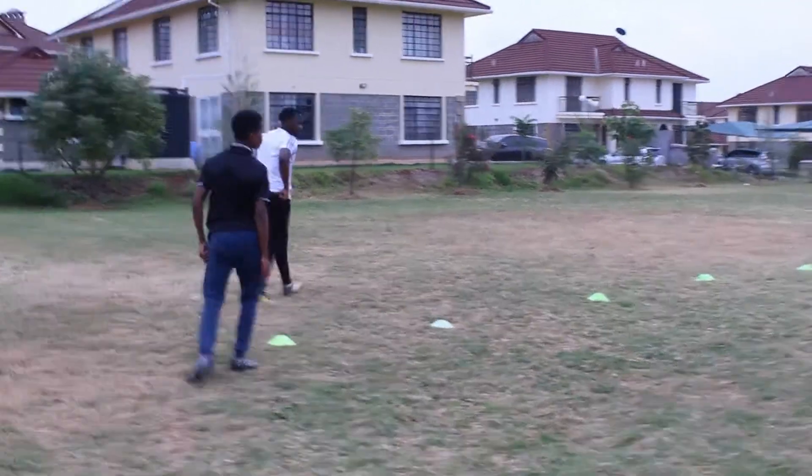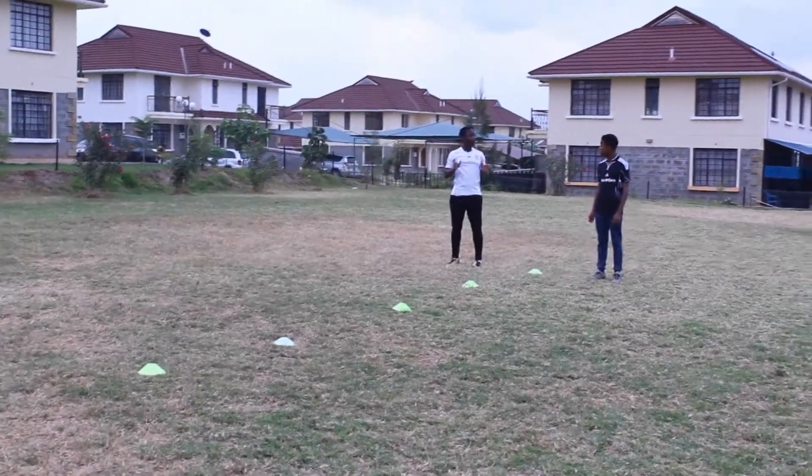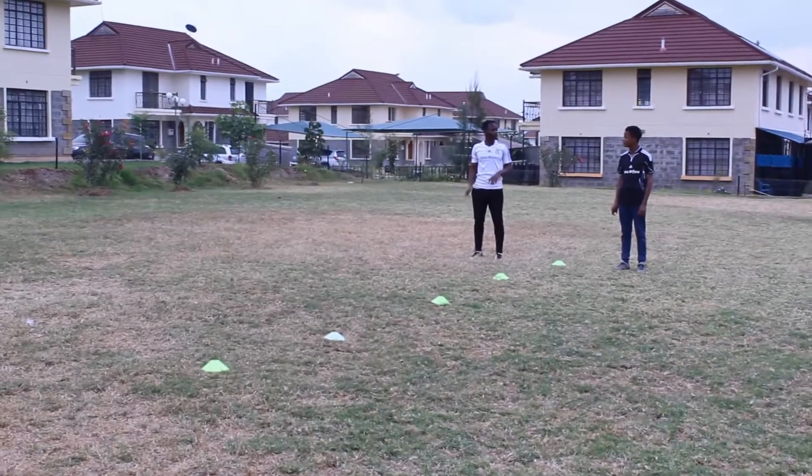So you see here we're doing some beats of jump and this is just to help with your agility. Each time you make the jump, make sure you're generating all your power from your lower body. Your hands are just there to give you balance and to give you that uplift when you're jumping.